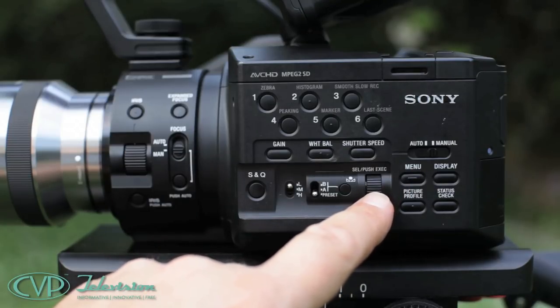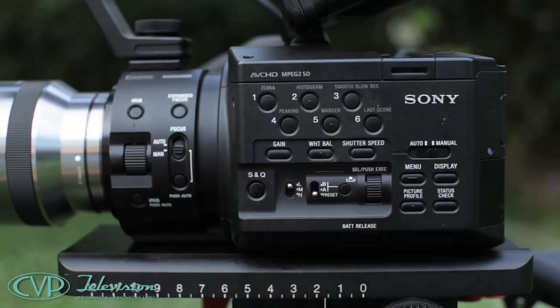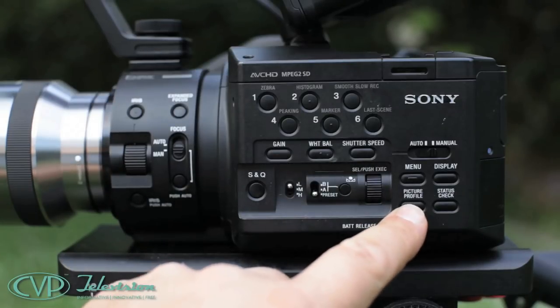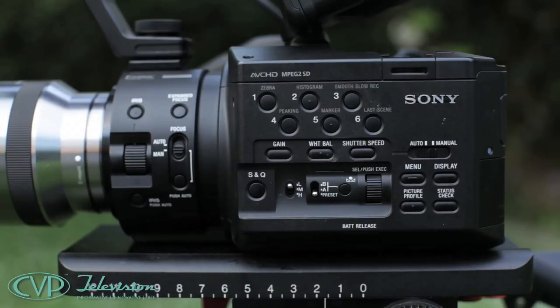The menu is selected here and this thumb wheel allows you to scroll through the menu functions. You can choose picture profiles here and choose what information you display on the LCD with this button. Finally, there is a full auto or manual slider button.